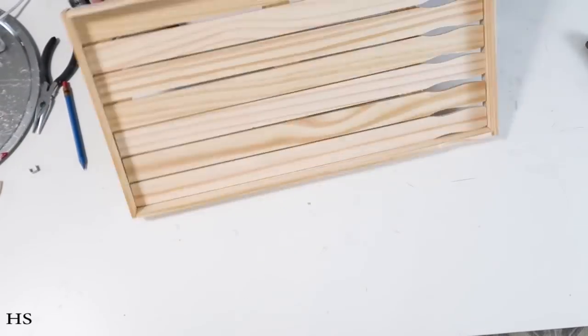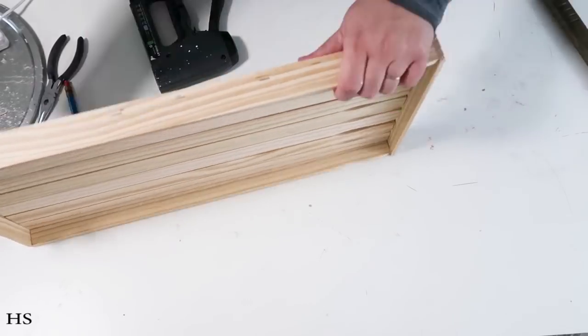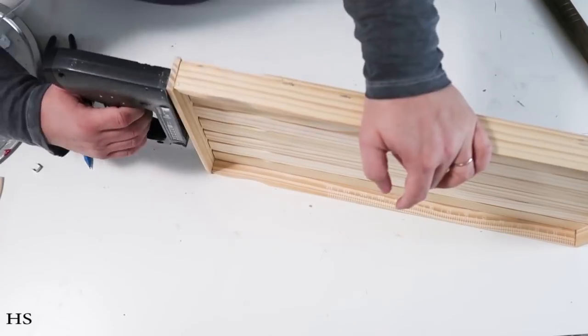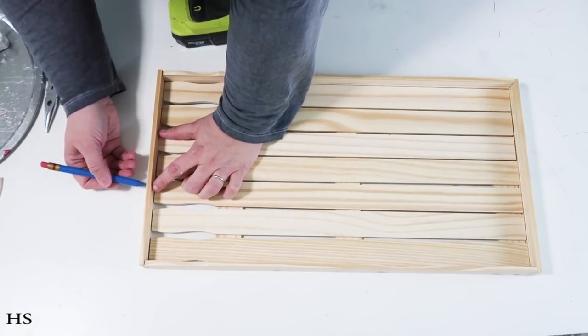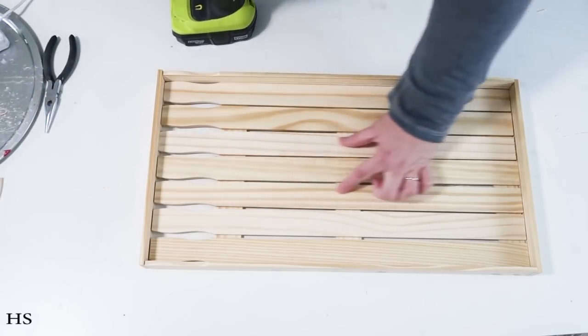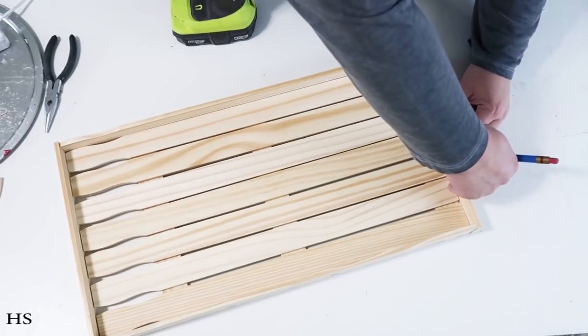Once you add in those staples with the glued painter sticks, it really becomes so strong and sturdy — super high-end and cute. I could totally see something like Pottery Barn or Magnolia Home carrying this. Now I'm going to add some circles with a pencil so I know where to drill.